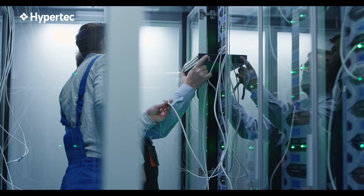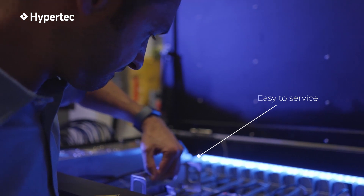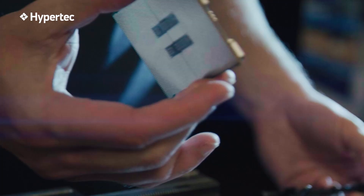Retrofitting hardware to make it immersion ready can be a complicated task. In contrast, Immersion Born Designs are inherently simple, user-friendly, and designed to be easier to service.